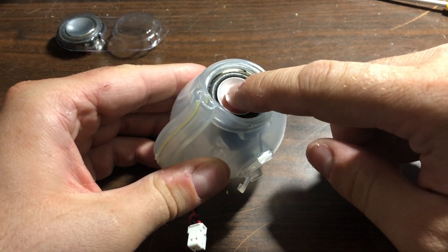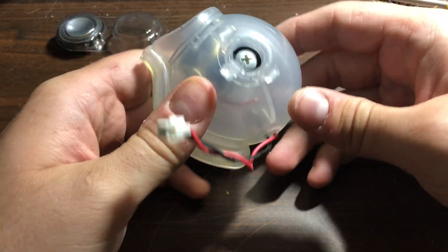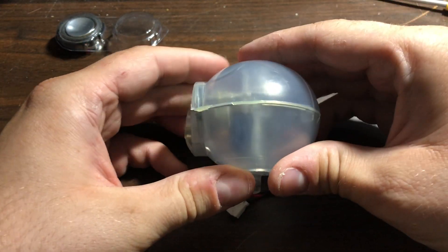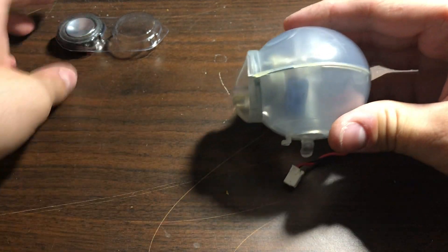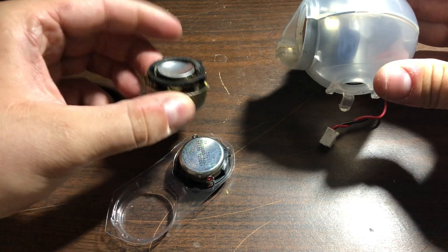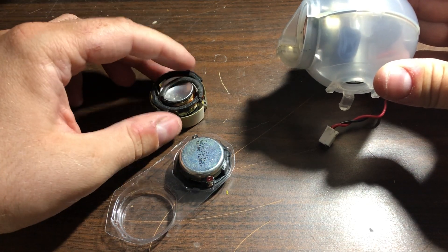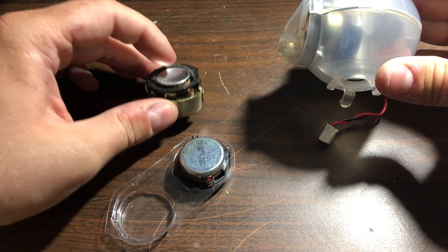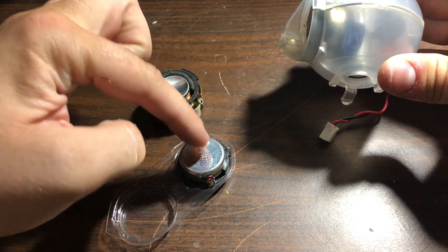This is the second one — it's already fixed. You can see the membrane is good, everything fits perfectly, and it has a spacer inside that I made because the newer speakers are a bit thinner than the original ones, which are a bit thicker. Don't forget these things were made in the early 2000s.